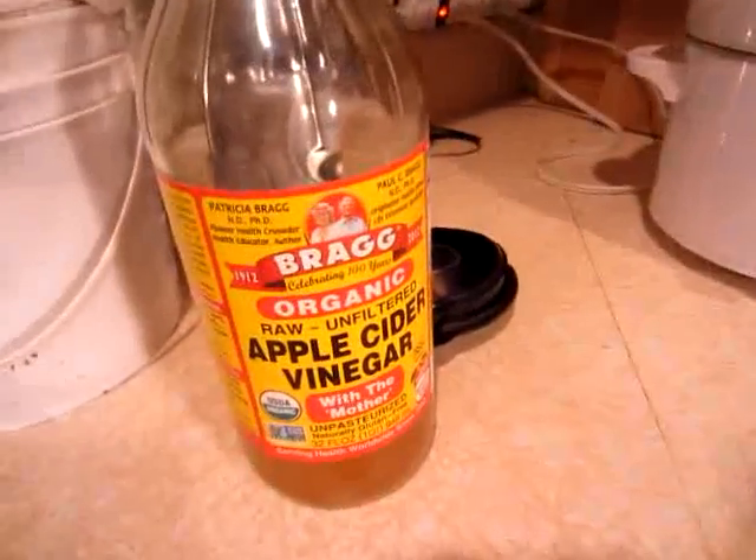But in any case, when the student is ready, the teacher will appear. And the teacher in this case was the internet. I learned that when you soak grains or beans, nuts or seeds, in a warm temperature of like 100 to 110 degrees, with an acidic food like apple cider vinegar or lemon juice, then it draws out that phytic acid.